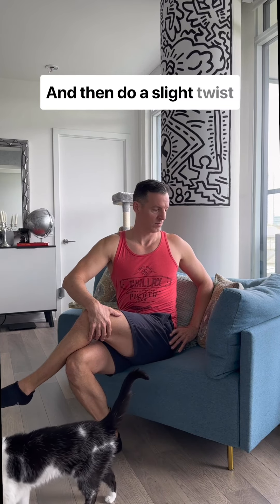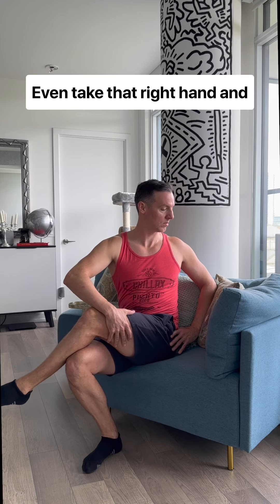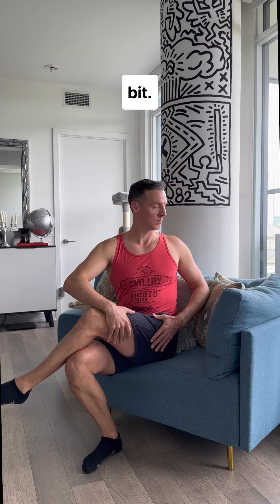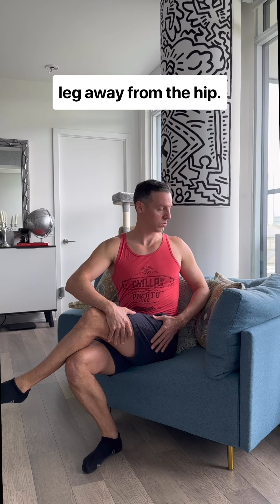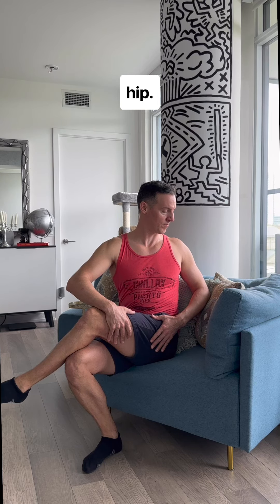And then do a slight twist towards your left. Inhale, and then exhale — release into the twist. Even take that right hand and pull on the skin a little bit; you think you're pulling that leg away from the hip, and you might feel a bit more of a stretch into that left hip.